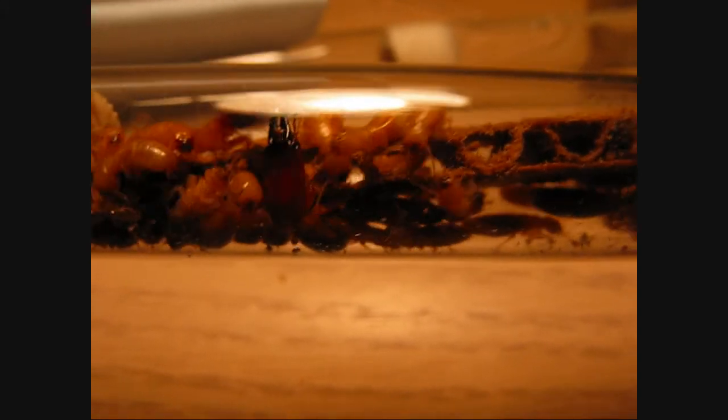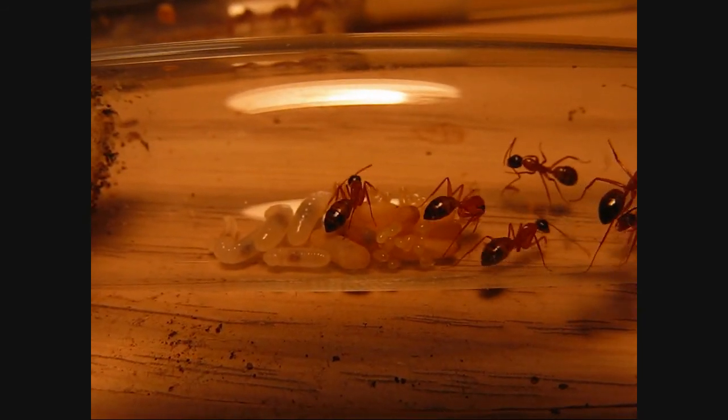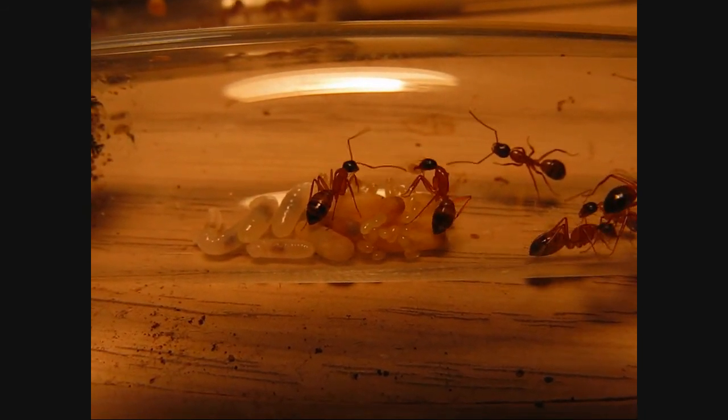The soldiers are huge — they're the ones with those big red heads and large jaws. I put a little piece of cardboard in the test tube and that holds them over until I'm out of them; they'll stay alive the whole time. It's a classic test tube setup, just like I'd use with ants. Those termites are roughly about the same size as the Camponotus themselves, so it's a pretty good meal.